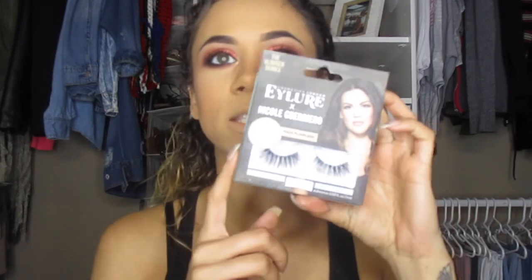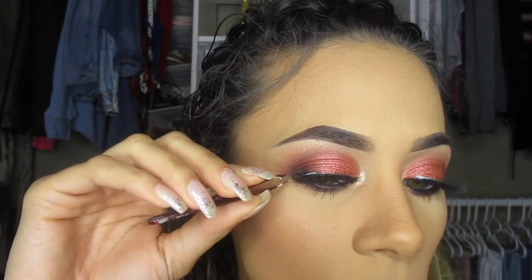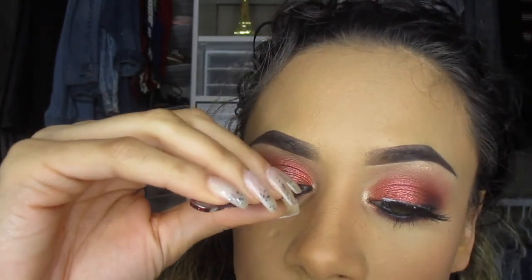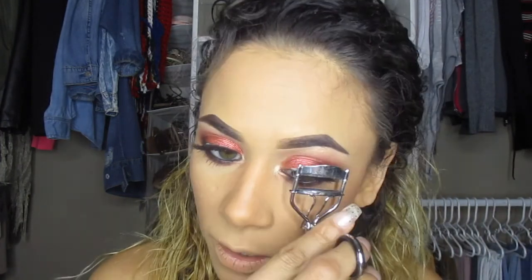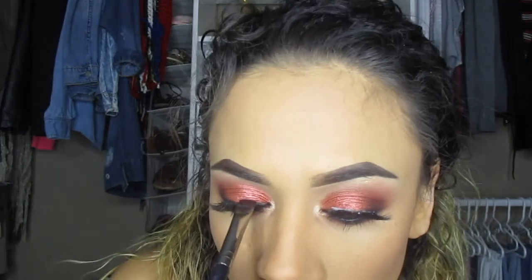After mascara I'll go ahead and apply my lashes — I'm really excited about these. I found them at Walgreens and they're Nicole Guerrero lashes, so I had to use them. I like to add the lash in the middle, scootch it over to the end, and clip on the inside. Then I curl them up a little bit — I don't want them too straight — and go back in with Black Truffle to cover up the lash band.